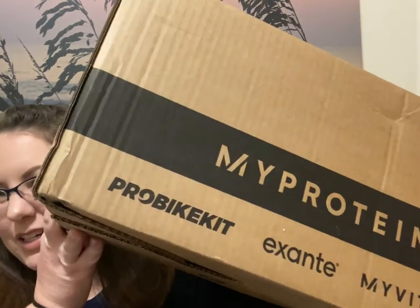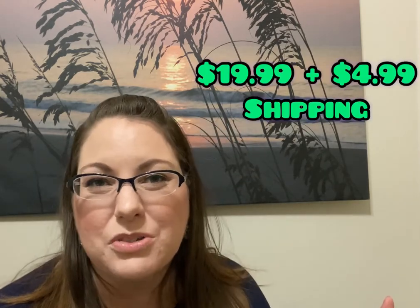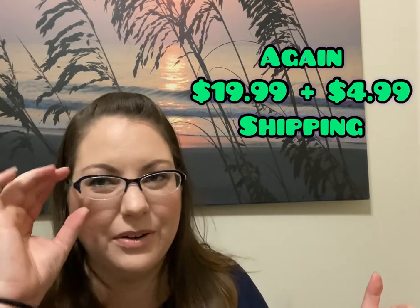Hey guys, welcome back to my channel. Today we are going to be doing the Zee unboxing. It normally comes in a much different box — my husband did slice it open. I have not looked inside, but this is like a pop culture, geek, nerdy kind of box, so it's right up mine and my husband's alley. I don't remember how much we pay for this — it is a monthly subscription from the UK, so it's in pounds. I think it's around $25 a month, but I'll put the exact total on screen.